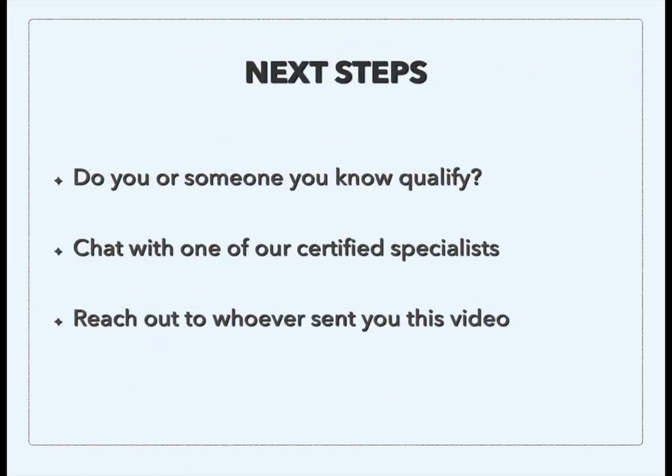So what are the next steps? If this is something you're interested in — or you know someone who might be interested and qualifies for this program — we want to chat with you. Reach out to the certified specialist who sent you this video and talk to them about the next step. They're going to start sending you properties that fit this model, and you'll be able to work with them one-on-one to find properties that hit your criteria.